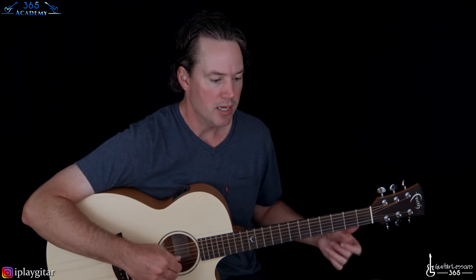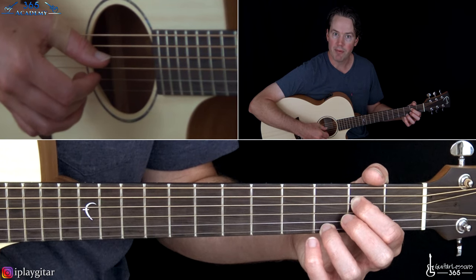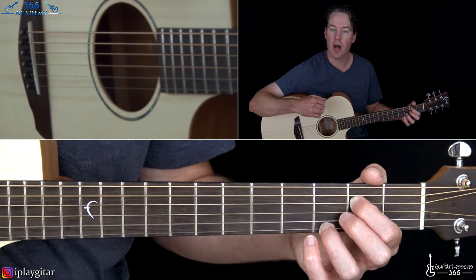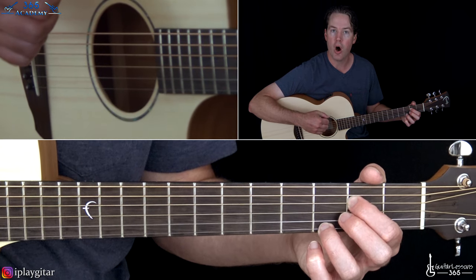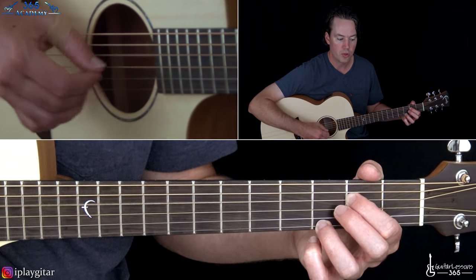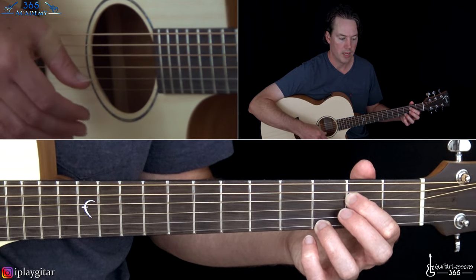We're going to start with the first beat, the thumb. Then on the second beat, you're going to have the thumb and the high E string. Now the next beat, the third beat, you're going to have the thumb on the D again, and it's going to be part of an eighth note pattern. That upbeat is going to be on the open B string — I'm using my index finger. And then the fourth beat, just the thumb on that D again. So that's the first measure.